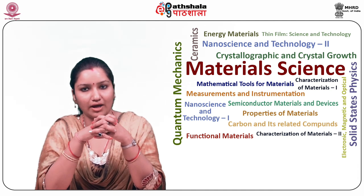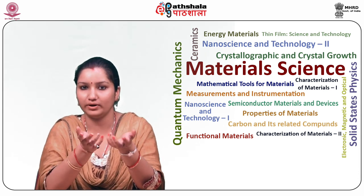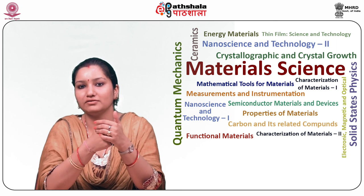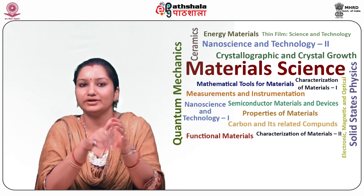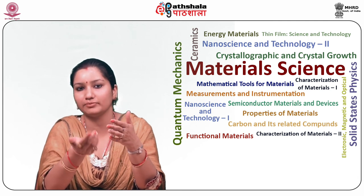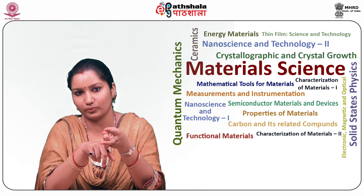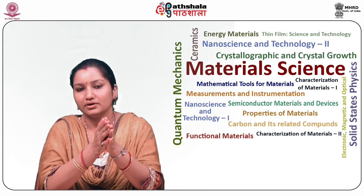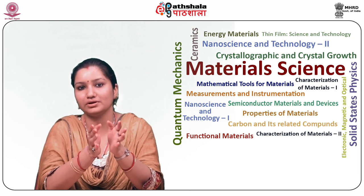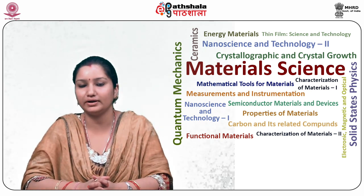Let us now summarize what we have learnt in this module. First, we learnt about SQUID, what it is and its working principle. Second, we learnt about SQUID sensors, their operation, maintenance and areas of application. Third, we studied the types of SQUID sensors, including the different materials — low temperature and high temperature superconducting devices — and the two types of SQUID devices: RF SQUID and DC SQUID. We then compared the RF and DC SQUID, seeing the positive and negative points of both types, covered all possible application areas, and studied the limitations on SQUID technology. Thank you.